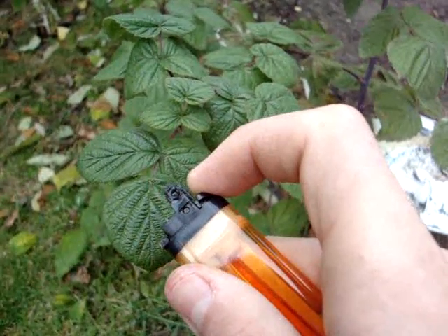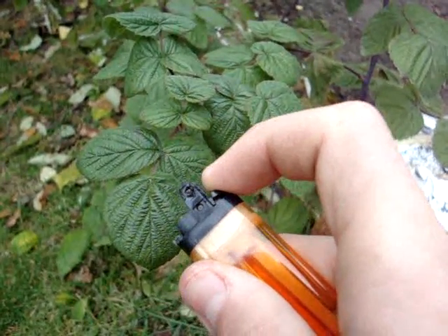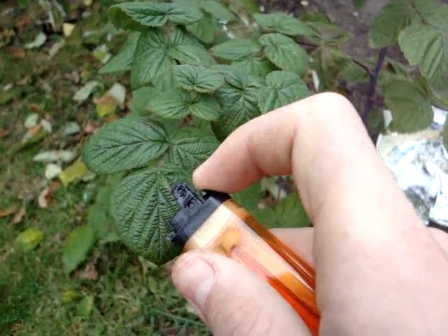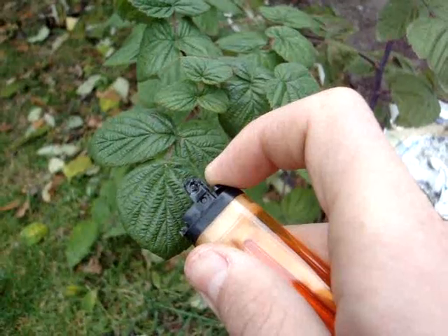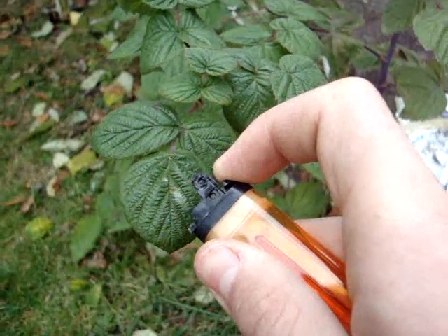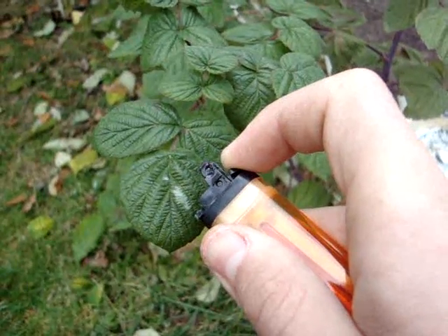As you can see there's actually butane liquid coming out. If we get it closer to the plant, you can see it's starting to change color. So I'm actually giving the plant frostbite.